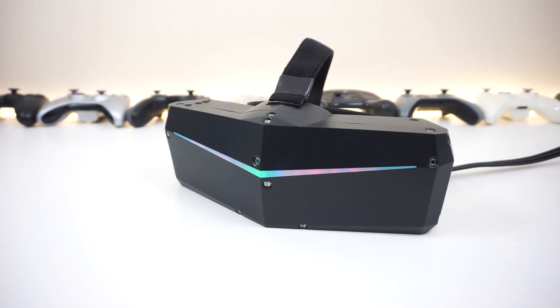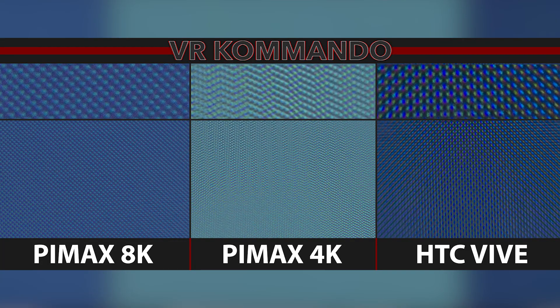Now, what do the pixels look like and how is the screen door effect? I have a side-by-side comparison of the Pimax 8K, the Pimax 4K, and the HTC Vive. On the Pimax 4K you notice triangular ridges, and the screen door effect, while not completely eliminated, is much better than the HTC Vive. On the 8K, the pixels are not patterned — just simple dots — so you won't notice any pattern, and it's pretty easy to forget about.